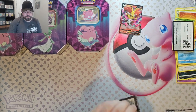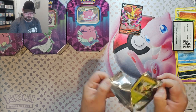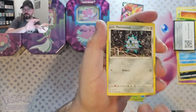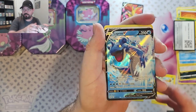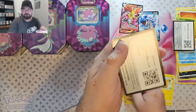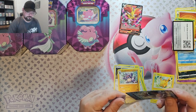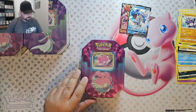Sword and Shield Base now. We've got Grookey coming up front, Grookey, Sobble, Rhyhorn, Rosilia, Thereseed, Pikachu — looks like we got something behind Pikachu — we got the Lapras V! Second Lapras hit I've hit in two weeks.